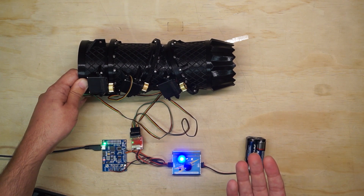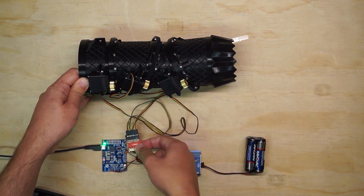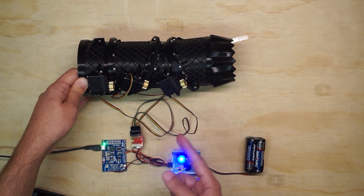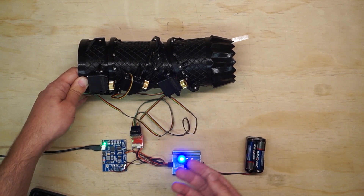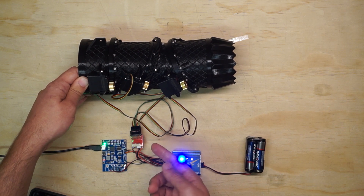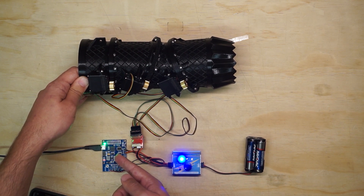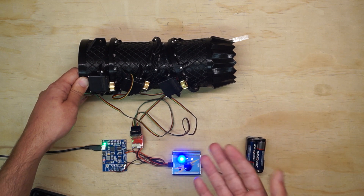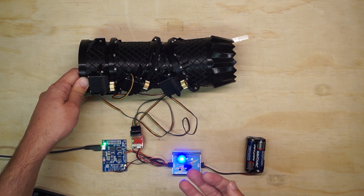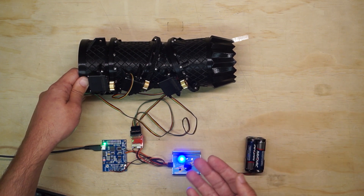The cool thing about CAN is that it's a bus, so I've got this little breakout board here that's just bussing all of the signals from the servos together. Only those two CAN high and low signal lines are needed to connect to the microcontroller. So I could add many more servos and not have to branch out more signal lines at all — they just all bus together, which is kind of cool.